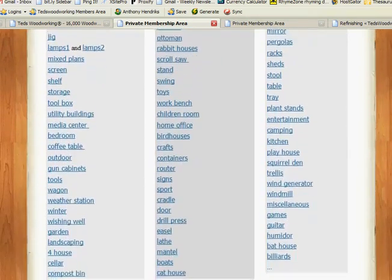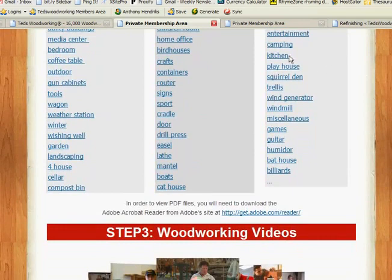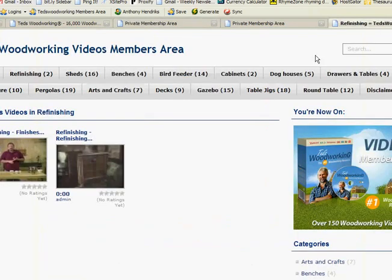Our next step is videos. We jump over to the video link and can see a whole ton of videos with lots of different projects, with experts showing you how to do them. For those of us who learn more visually, this is very handy. Again, this is a collation — I don't know if Ted produced any of these himself, but he's saving us a lot of time by putting these together. A lot of them are off YouTube, but that's okay. One didn't open up for me, but all the rest I tried worked just fine.